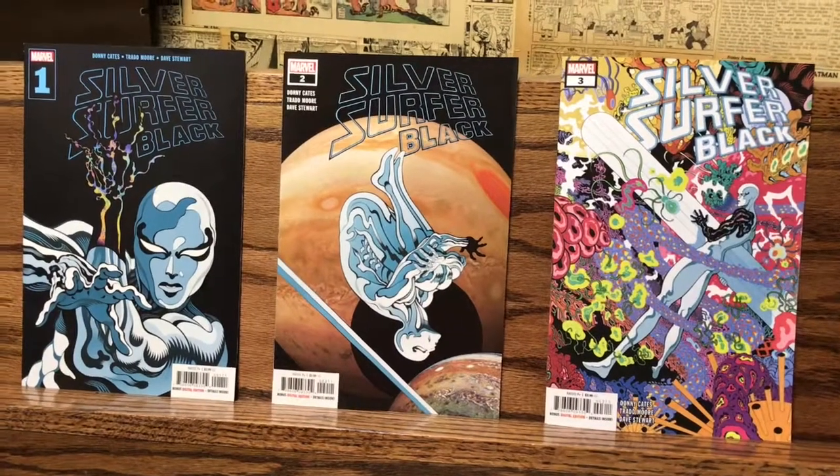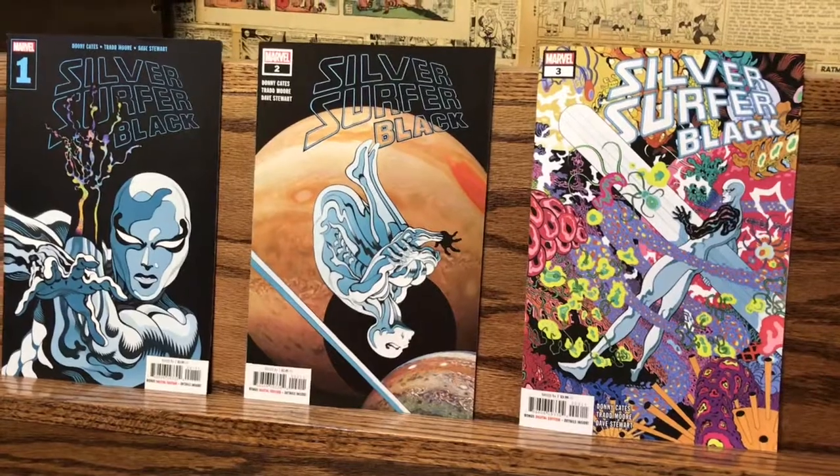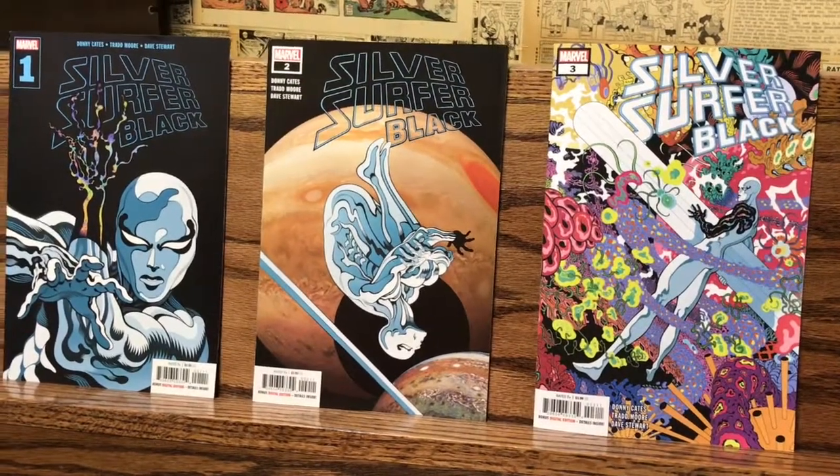All three issues of Silver Surfer Black are available right here at the Golden Age 1942. You can stop by and pick those up, or hang out for a few more seconds and listen to how you could win the first three issues. All you have to do is comment on this video telling us: if you were a superhero, which mode of transportation would you use? Would it be a surfboard, a skateboard, a scooter, a bicycle, a unicycle? The possibilities are endless. Just leave your comments below and let us know. We'll be going live on Facebook next week to do a random drawing to announce the winner.